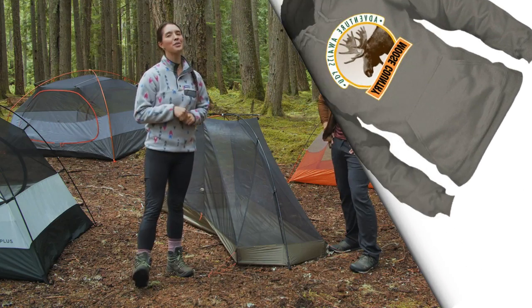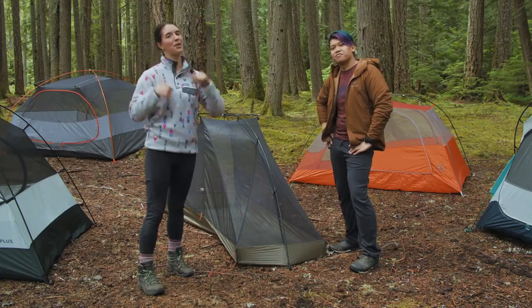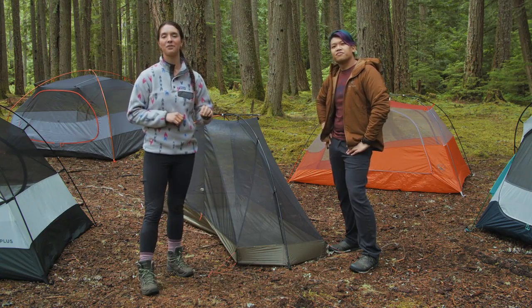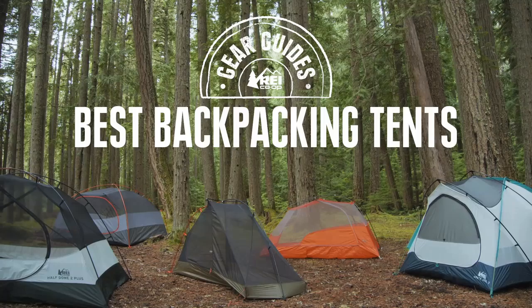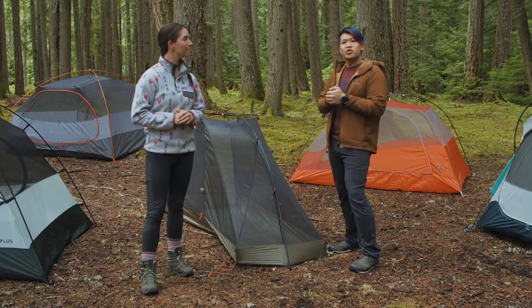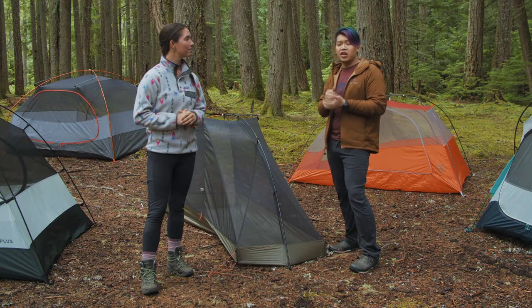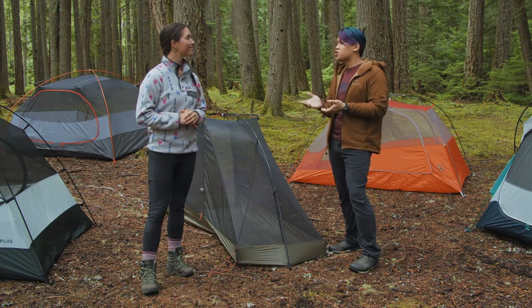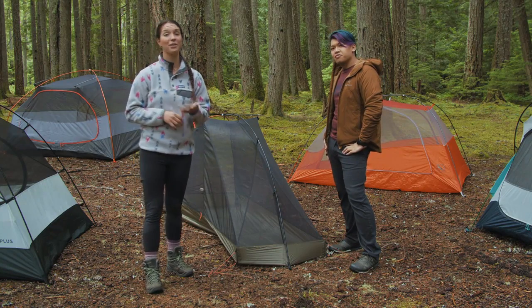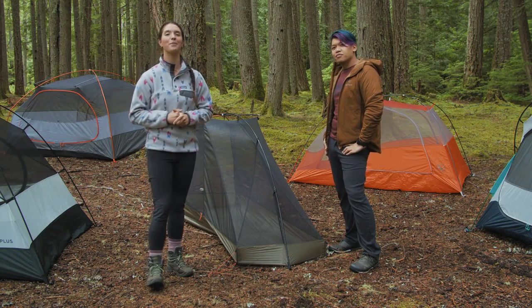Welcome to another episode of the REI Co-op Gear Guides. I'm Miranda, and I'm Hotek. Today we're going to be talking about the best backpacking tents that you can find at REI this year. To pick our tents, we talked to our customers and members in the store while they were picking up their new tents, and we also looked at customer reviews. Our first category is the best backpacking tent for solo backpacking, and for that we've chosen the REI Co-op Quarterdome SL1.